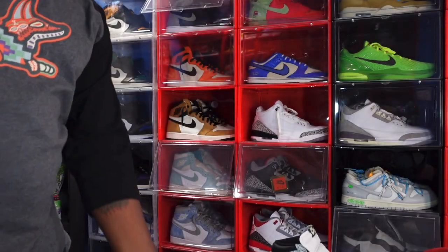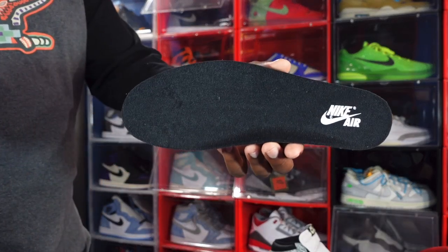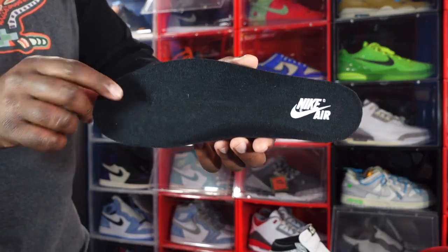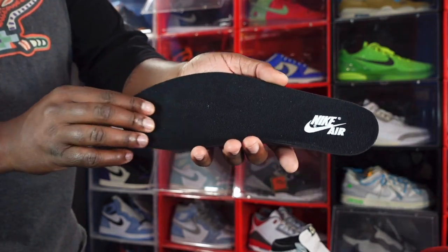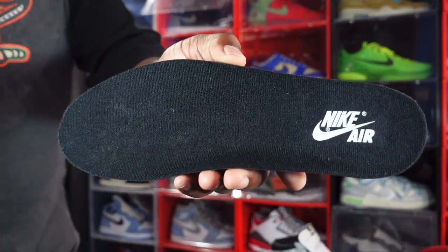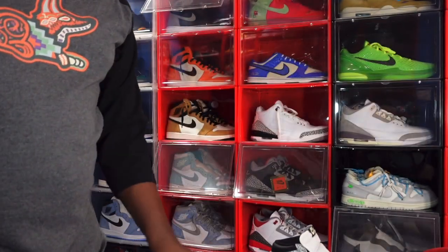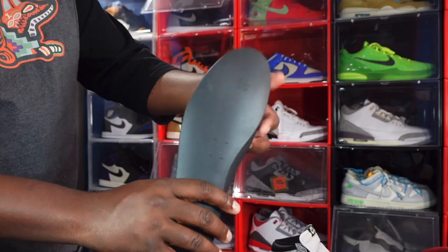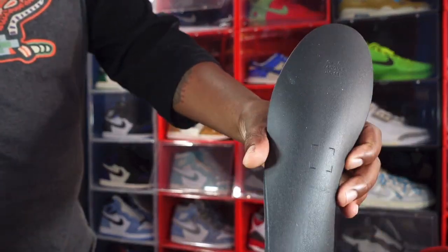It does come stuffed with tissue — you don't really use shoe trees like that anymore. Here is your insole — it's black and feels like that nice cotton material. You have Nike Air branding in the Tech Gray colorway on there, and on the back it is a Dream Cell insert.